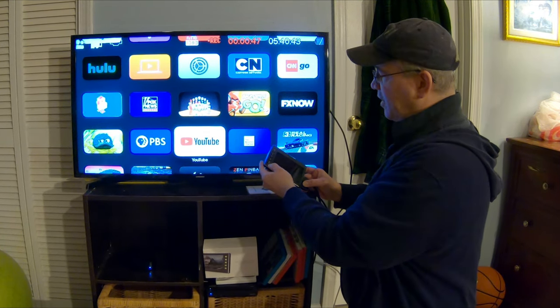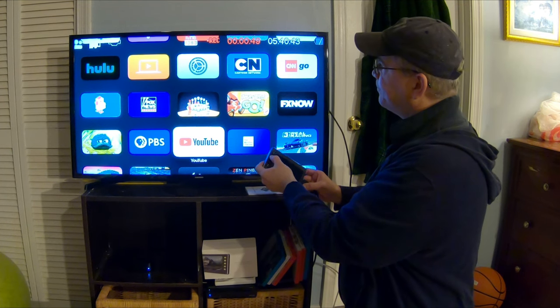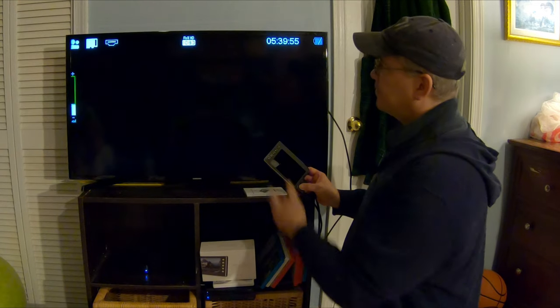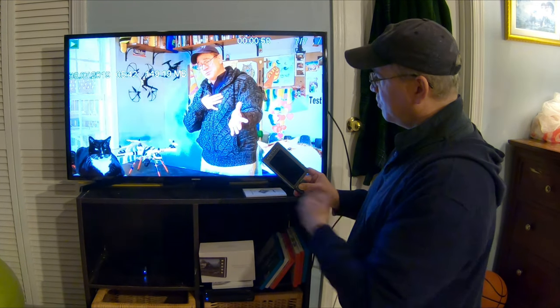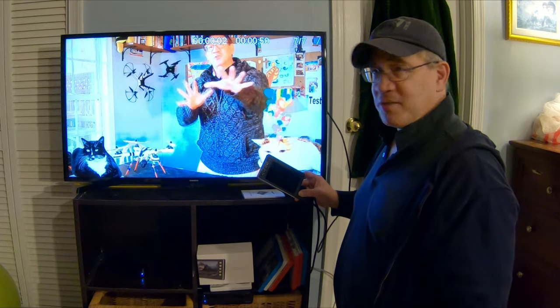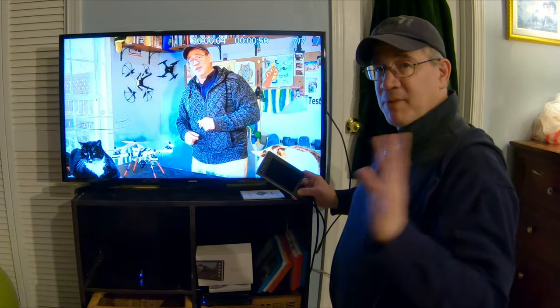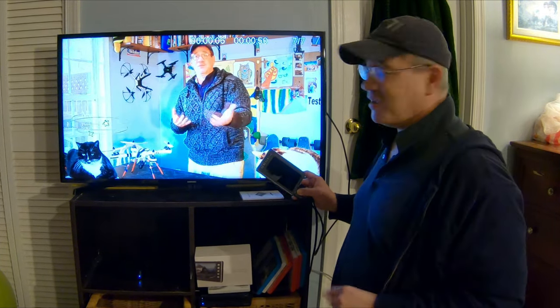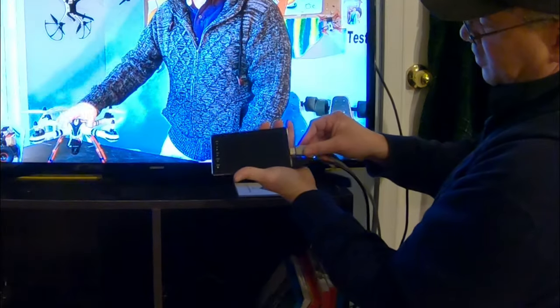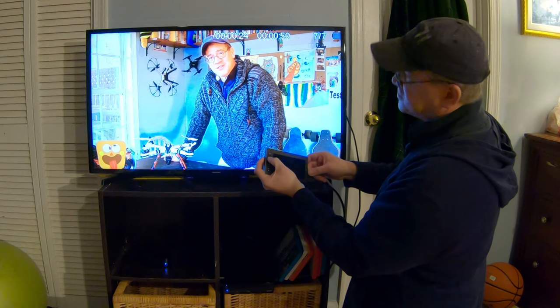Let's go ahead and take a look now. I'm gonna go ahead and stop recording. Now I'm going to hit my mode button and I can see what I just recorded. Hit play — this is what I just recorded a moment ago. Now I'm watching my recording on my TV. How cool is that? You can also record your video games — plug in the Wii U.